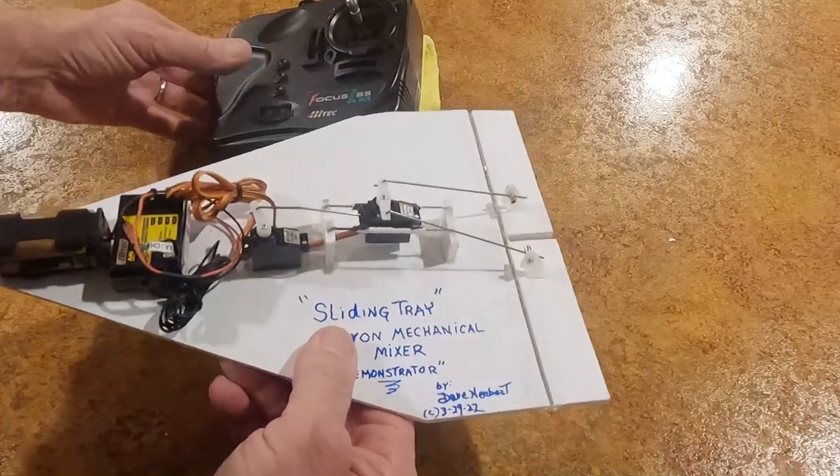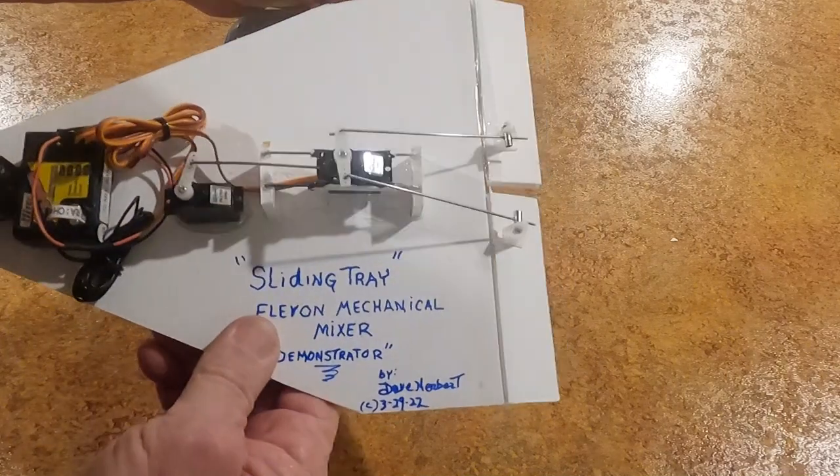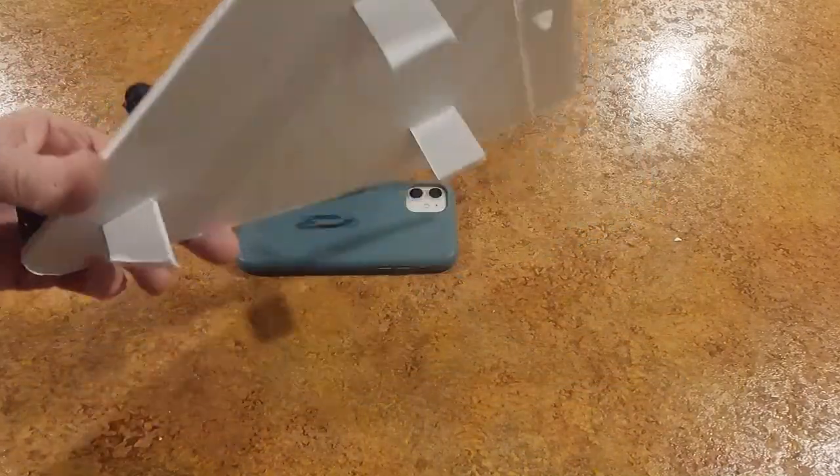Anyway, I put this together just to show you how it was in the day, and this actually works really well. So just in case you have any kind of need to do something like this yourself, there you go. You never know what you're going to get in Mr. Herbert's science class.